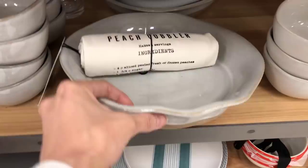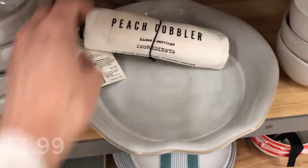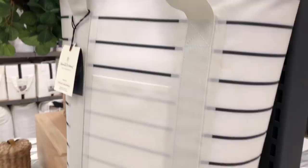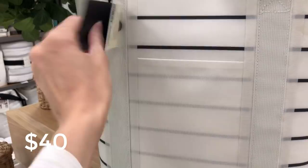Moving into the Hearth and Hand section — this little peach cobbler recipe towel was adorable and would make the cutest gift paired with a pie dish and some fresh peaches. This is the insulated cooler backpack from Hearth and Hand. I picked it up because it's so adorable and I see us using it a lot this summer for quick trips, beach trips, and days out. I love the idea of it being a backpack.